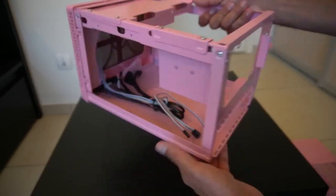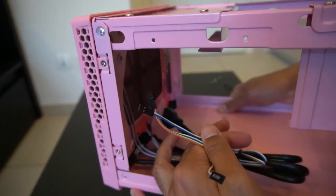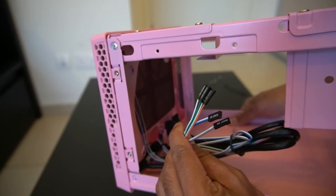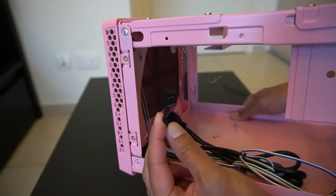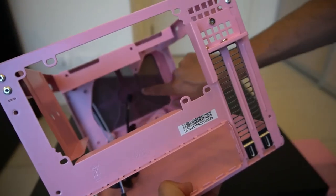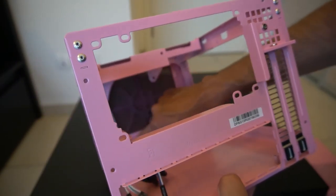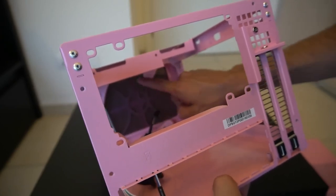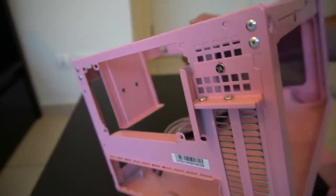We've got the USB 3 headers and all the power switch connectors in here. I really wish they would come up with a more unified connector for all front I/O. Looking at the front mesh from inside, that looks like a 120 or 140 millimeter fan mount — so you can put a 120mm AIO in here as well, which would be very handy considering the size of this case.